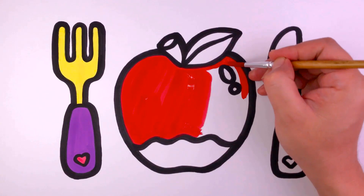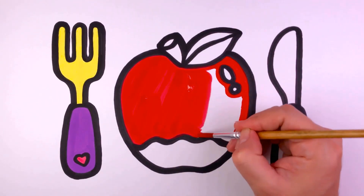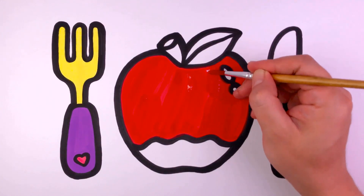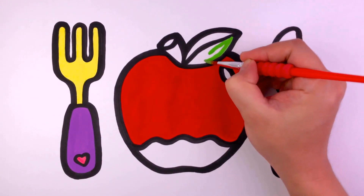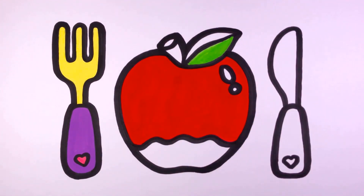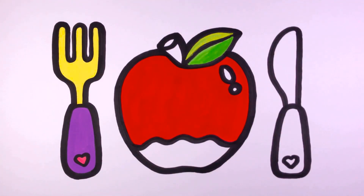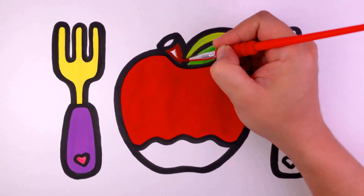Oh no! All around the mulberry bush, the monkey chased the weasel. The monkey thought it was all in good fun. Pop goes the weasel. What do weasel?!